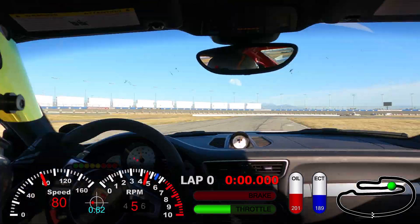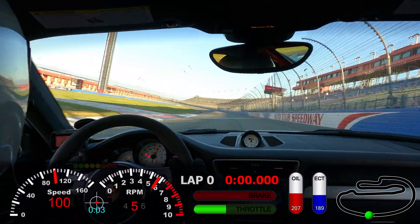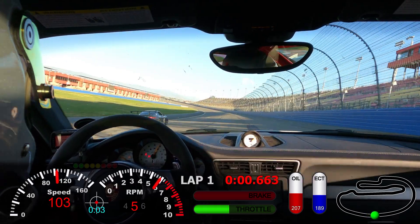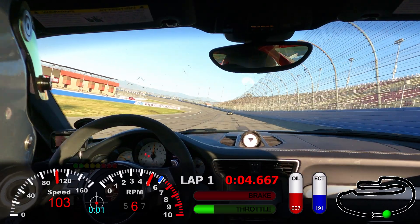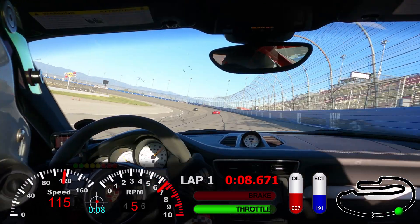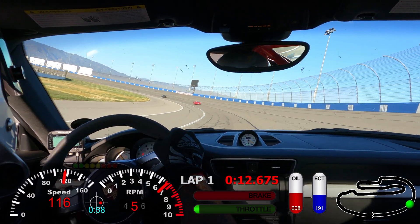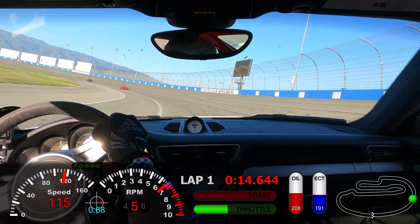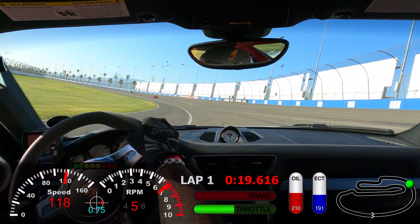All right, welcome back. Now that you've seen my PB lap, we're coming out on track for our third session of the day. We're hanging out with Will from WR Technica and one of his guys — it's a 458 Ferrari and Will in the GT3 with the big wing. Trying to see if I can hang with the big dogs.